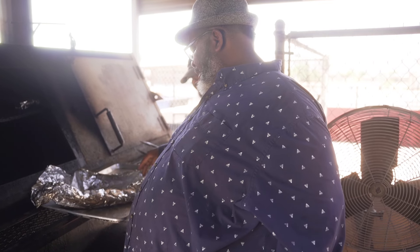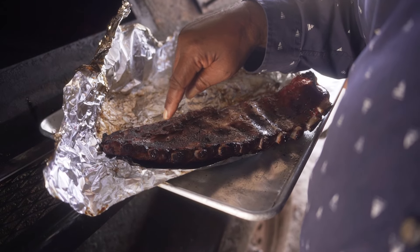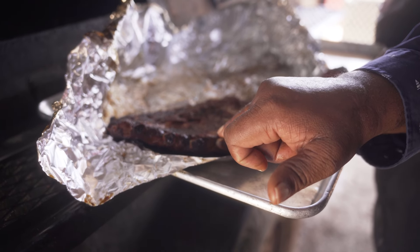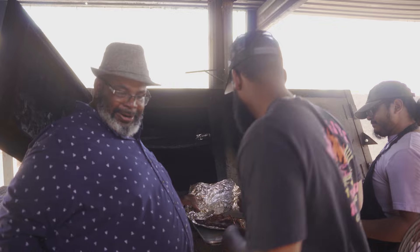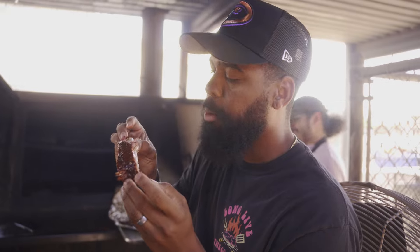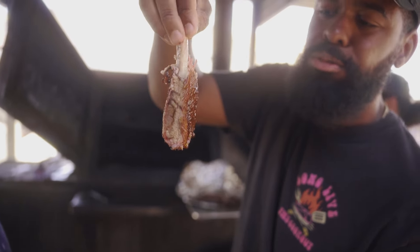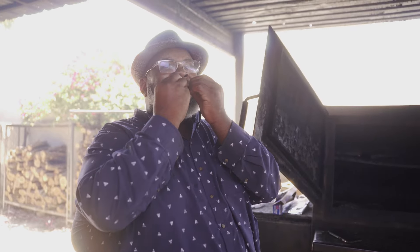One of the dopest things about JL is that he's an open book. I asked him straight up — I've been having challenges with the consistency of my ribs. He said: all you gotta do is look at that bone. If that meat is crawling back on that bone, trust me, your ribs are ready to eat and they are tender enough. Now look at how when he bites into that bone, there's no fight back — right off, no fight back at all. When you see meat still on the bone after a bite and it's not clean, it ain't that tender.